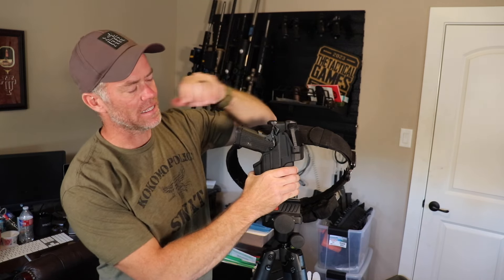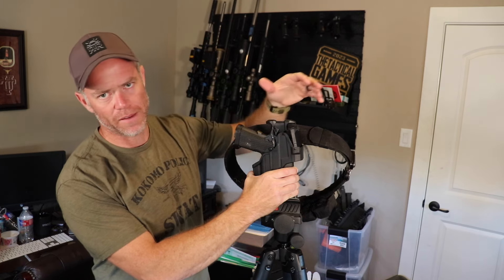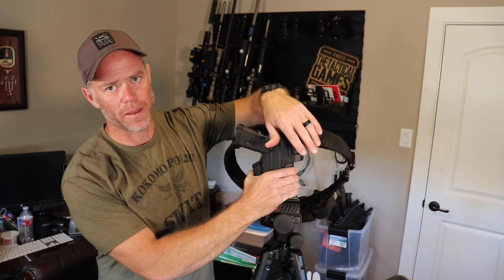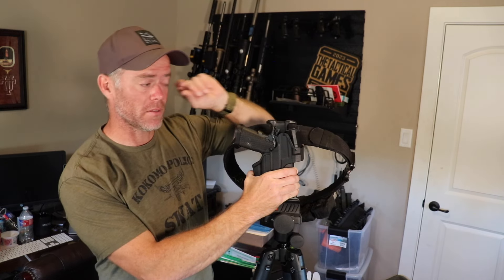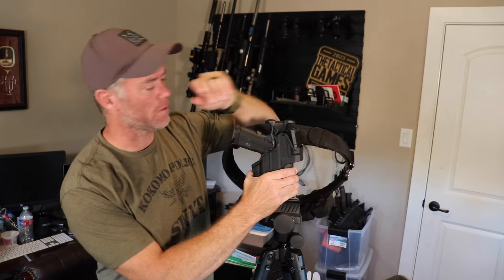The reason I like that is crawling on the ground, going up and over things, burpees on concrete — whatever they have us doing — the holster is going to be taking the direct impact from the ground, not the dot. I don't want to be bouncing my dot off of stuff, so I would much prefer that the holster takes that abuse.